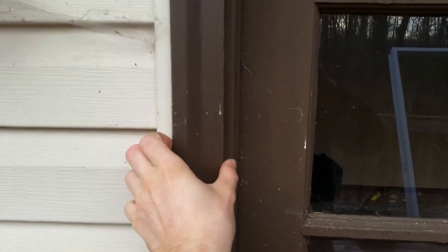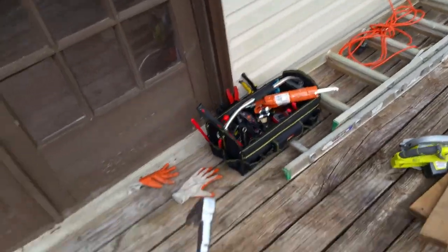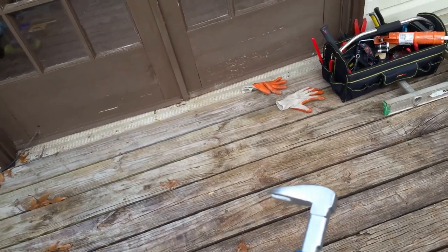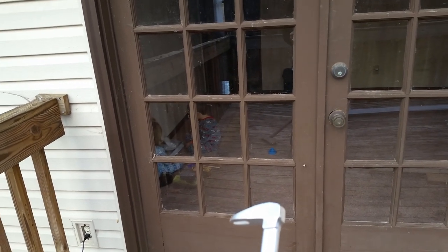It's a simple process. You need to remove the trim from the outside — three pieces on the outside and three trims on the inside. After that, you have the door frame. I use this tool — I'm not sure what it's called — and a hammer to pull it out. I'll show you what I'm doing. Let's take a look at how the French door looks from the inside.